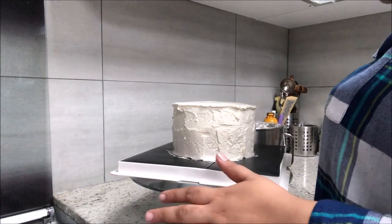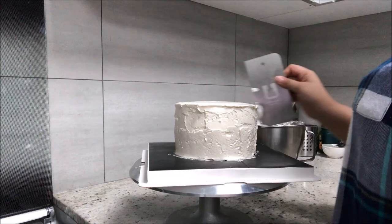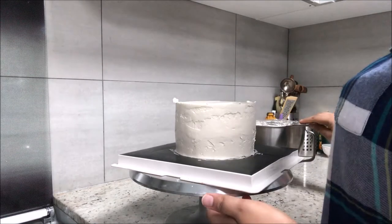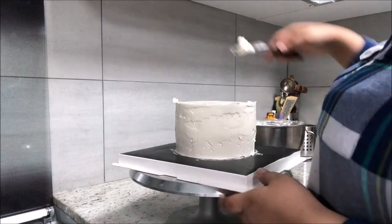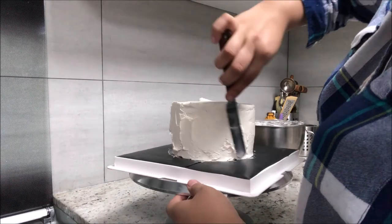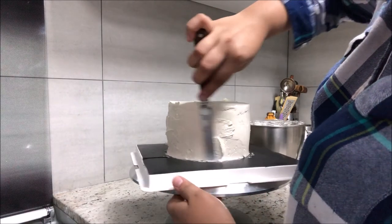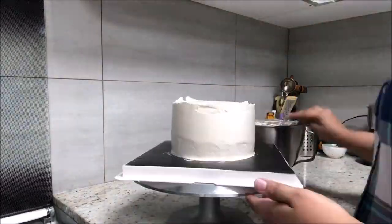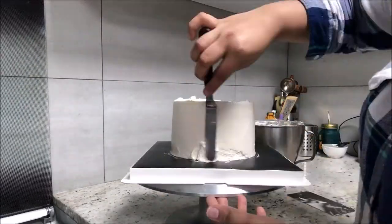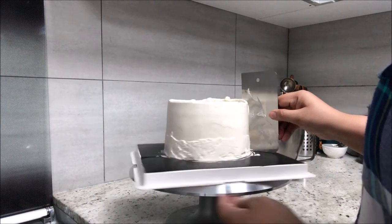We've covered the cake with frosting and I'm just smoothing the sides with my scraper. Wherever I feel I need any extra cream I'm definitely going to apply it. Always apply excess cream because you can always scrape it off. Continue to do so until you're happy with the finishing of the cake.